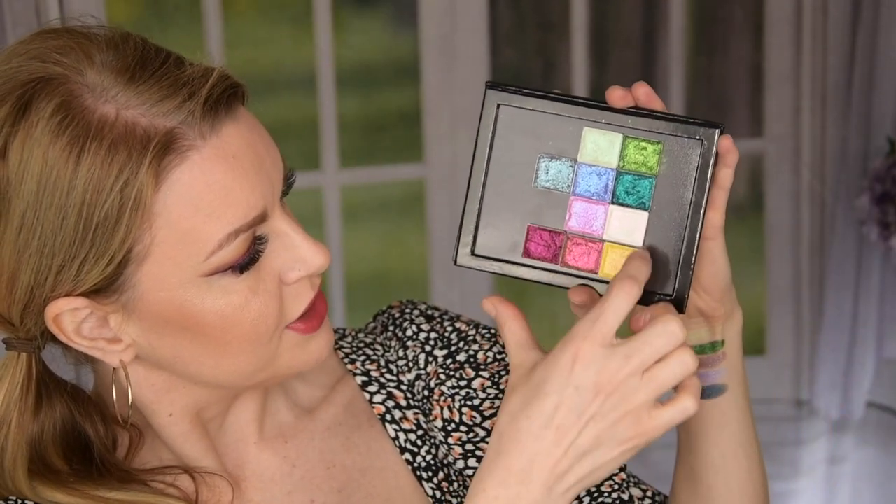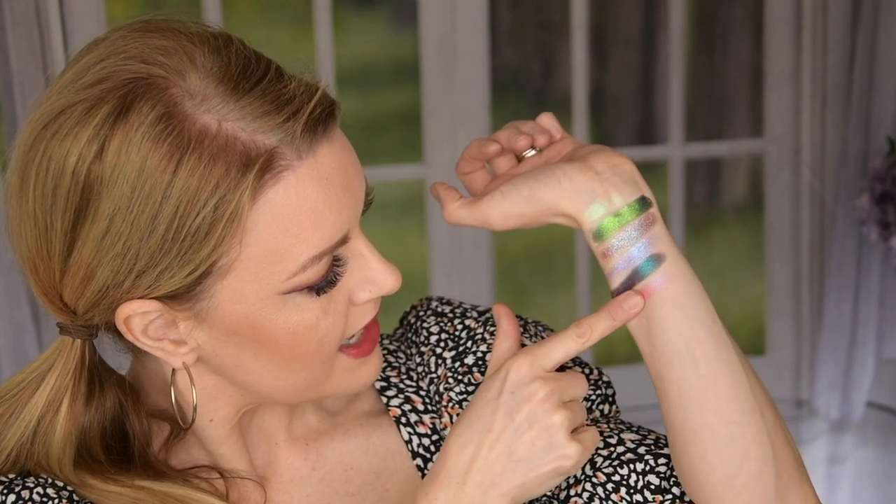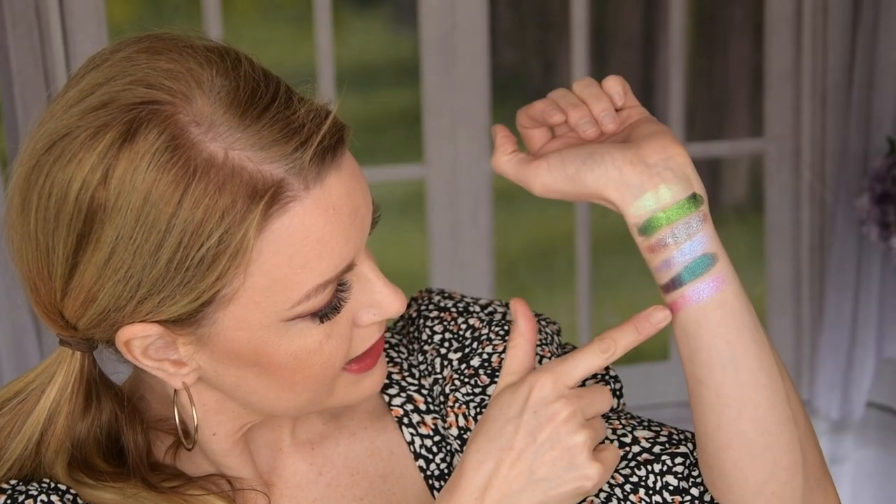This is also the glitter formula and this is Spotlight. This is a hot pink base and it has a shift in blue, violet, and pink. So it's a really really pink one. Beautiful as well.